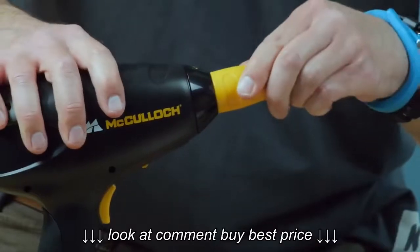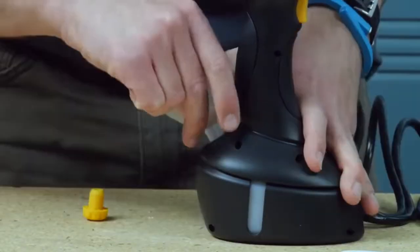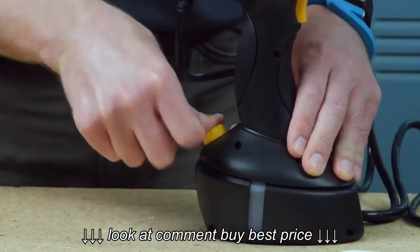Here's how the different heads attach — it's pretty straightforward. Here's the water tank with a capacity, according to the owner's guide, of 10 ounces. And I measured, and the owner's guide is accurate.